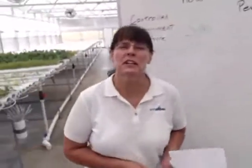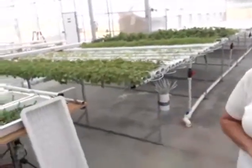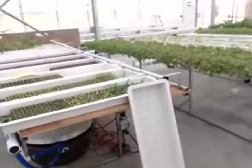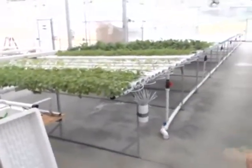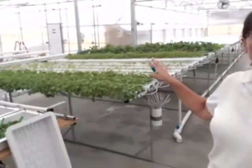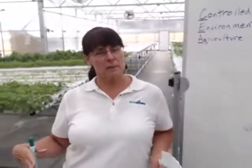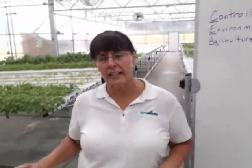Hi, this is Jenny from American Hydroponics. Here we are in our HCOE greenhouse — you've been here a number of times before if you've been to any of our previous webinars, Facebook lives, or seminars. It's a little bare right now because this greenhouse is operated by the Humboldt County Office of Education, and during the summertime they slow things down to thoroughly clean everything.